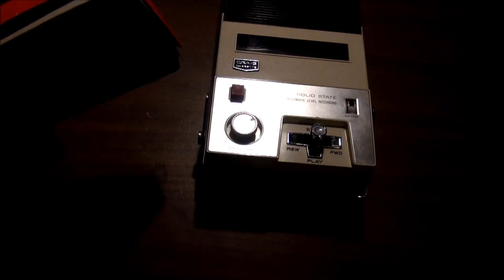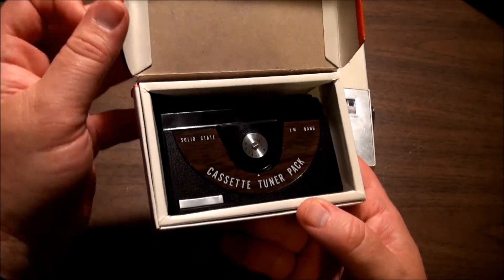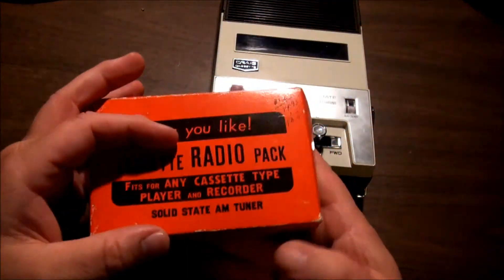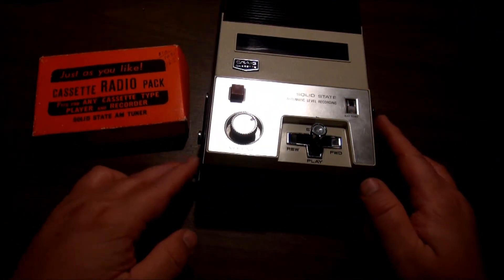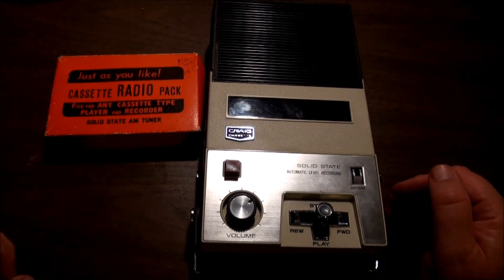It doesn't have a name on it that I could really see. If there was one, it was down here at one time but it's missing. And the Craig 2603 cassette player. Hope you enjoyed it. Thanks for watching. Bye.